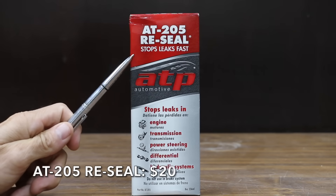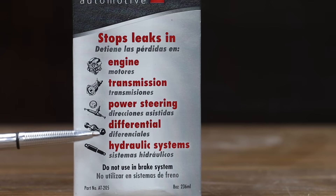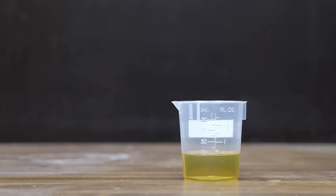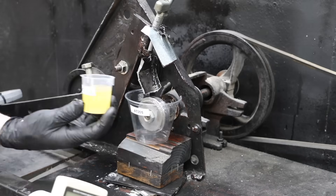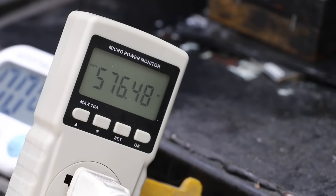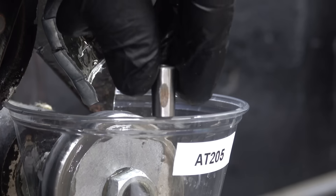Also at a price of $20 is this AT205 Reseal, which claims to stop leaks fast and works in the engine, transmission, power steering, differentials, and hydraulic systems. AT205 is made in the USA. The AT205 and oil are very cloudy and don't seem to mix well; after five minutes, the AT205 settled at the bottom. After mixing back just before the test, there's a lot of friction with the energy meter over 570 watts, and the test pen is very hot with a wear scar of 8.42 millimeters.